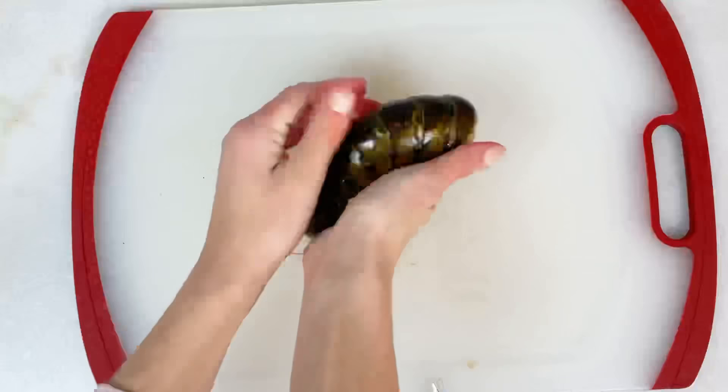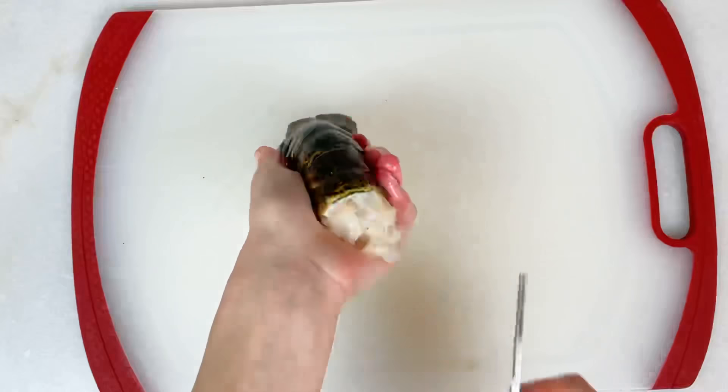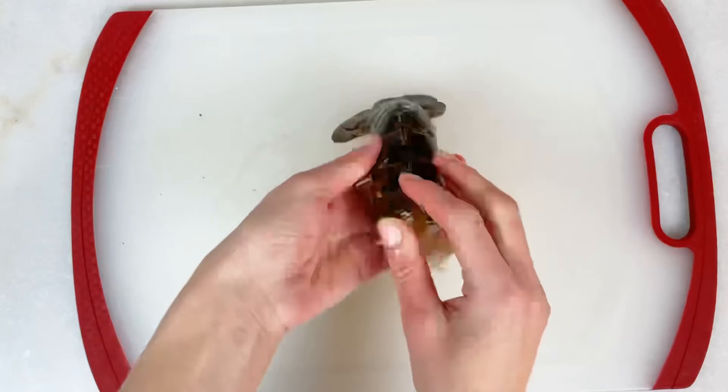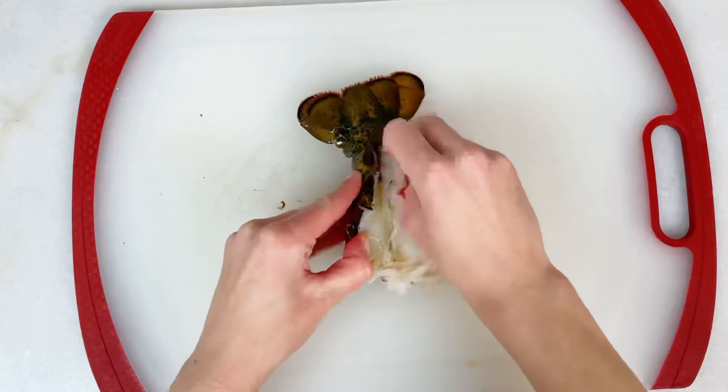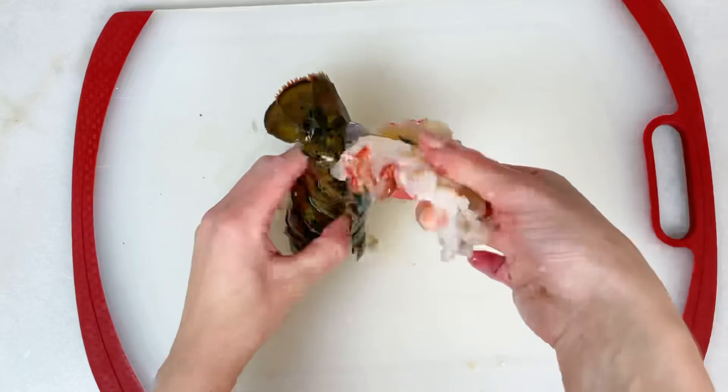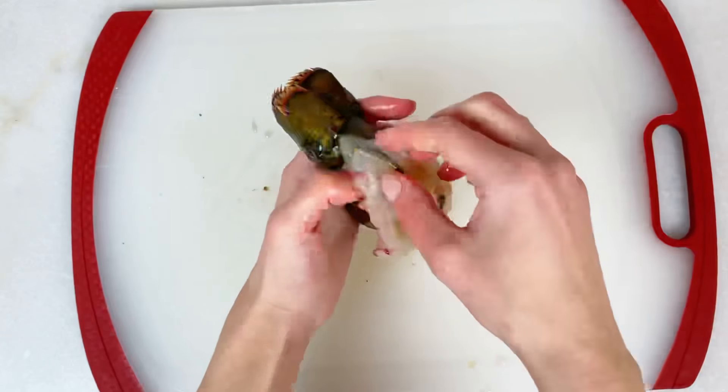Then you're going to repeat the same process: crack first, then cut through the shell, then separate the meat from the shell, pull the meat out, remove the vein, and lay the meat on top of the shell.